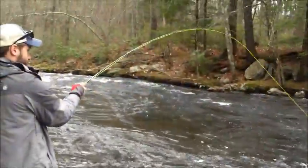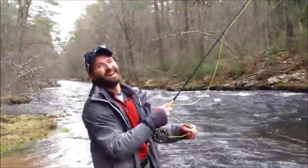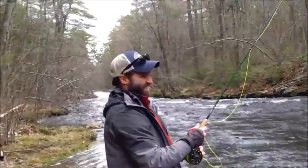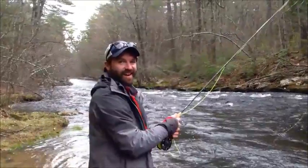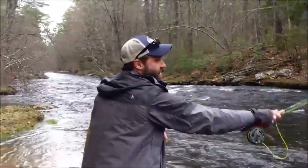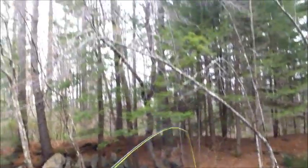You got one? Yep. Keep your rod tip up. You did too much. Too much tension. You had them. That was like the third cast with that new nymph? Yeah. Let's check your flies. Perseverance, Scott. Perseverance.